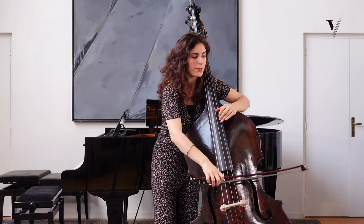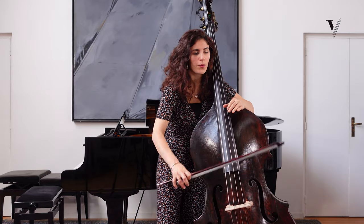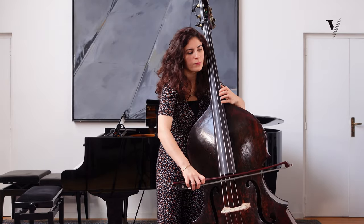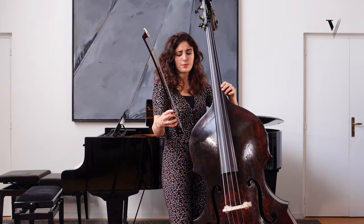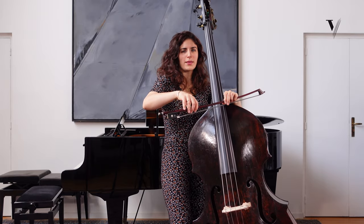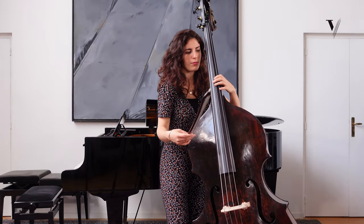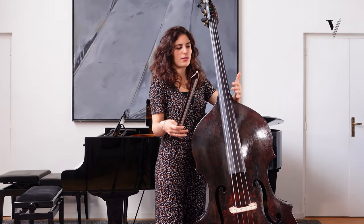About the phrasing, we have a kind of historical things to know about it — like this kind of bowing, two notes, two for two. And sometimes it can help to play it holding your bow a bit more here, just to have a more light bow and to feel the thing differently.